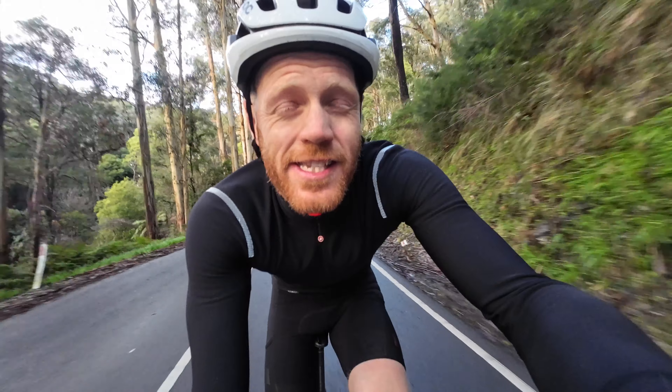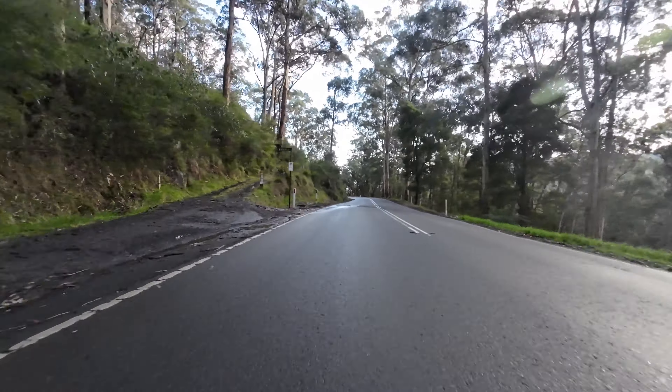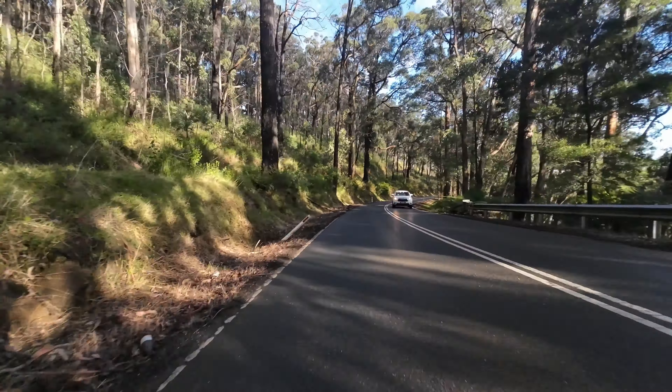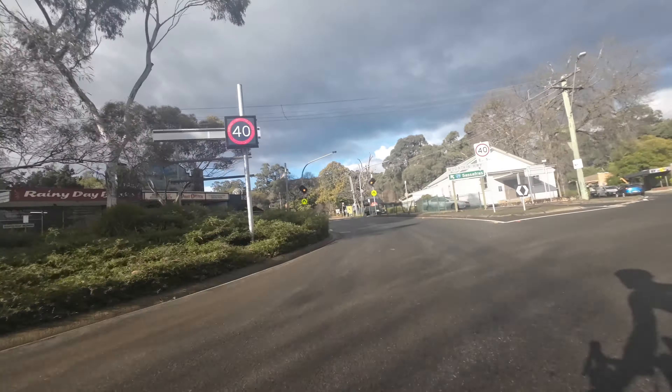Just going carefully down this descent now because it's a pretty quick descent but the road's pretty wet. So no PBs on the descent today — just nice and steady and safe.